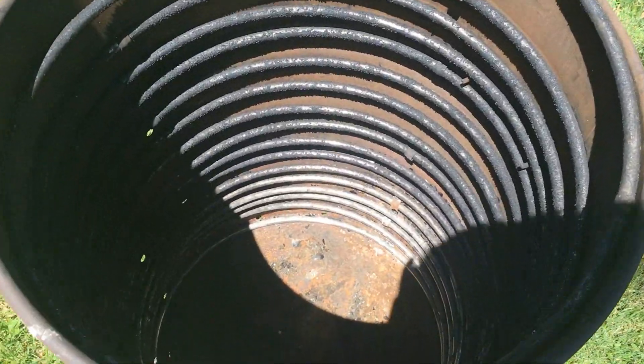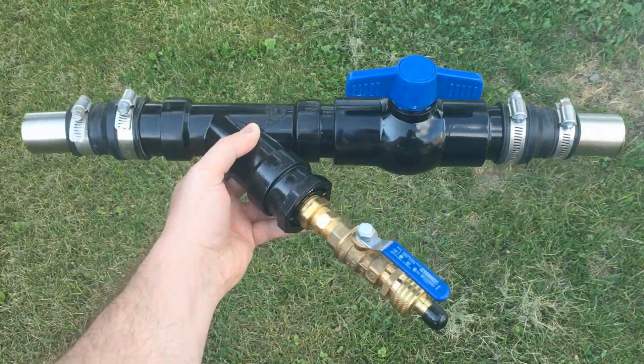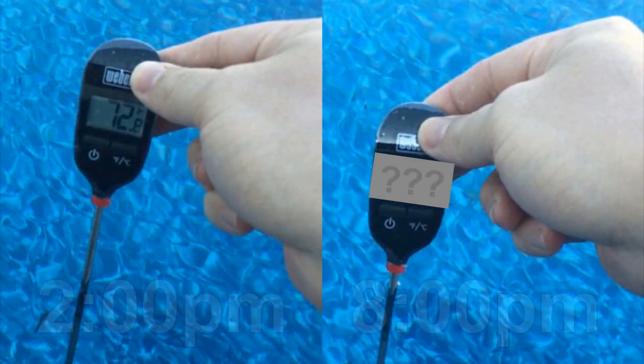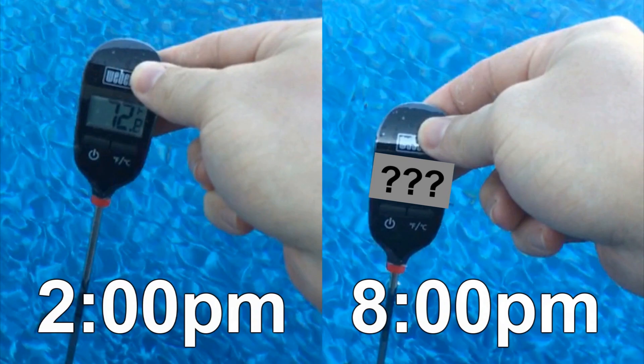Welcome to part two of the ultimate DIY pool heater. In part one I went over the assembly, construction, and how to set this up and operate it. Here in part two I'll mostly be covering the performance of the heat exchanger and what you can expect from this when heating your pool.